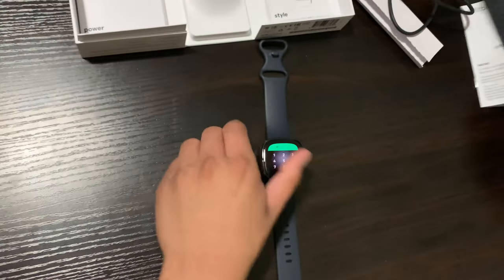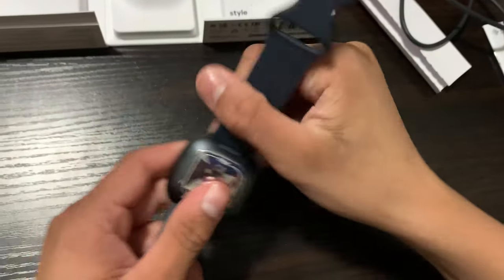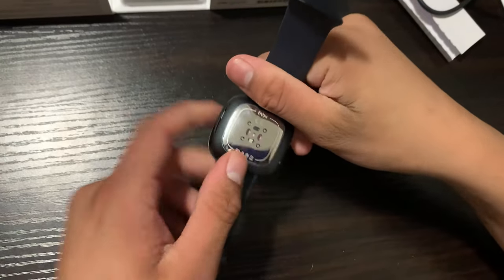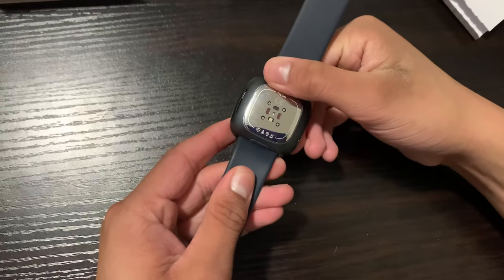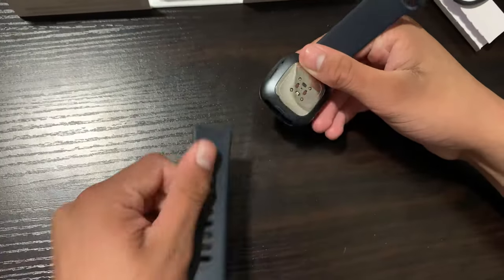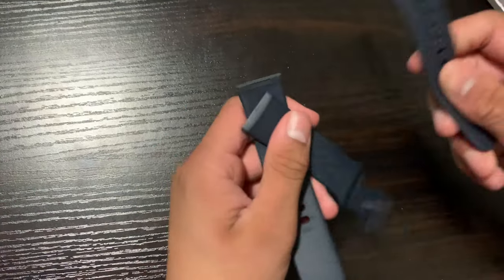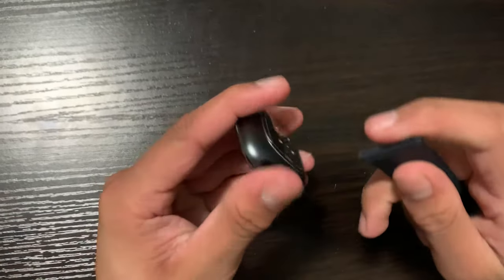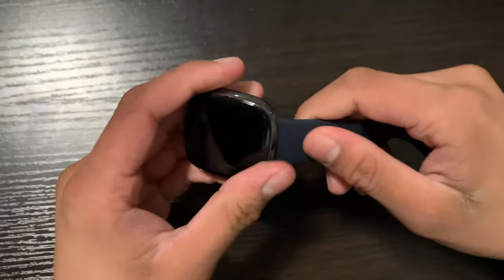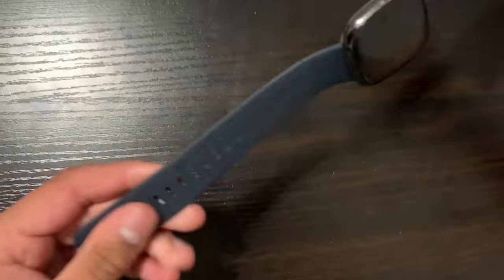If you want to change the band, let me show you how. I'm holding the watch like this. The way to remove the band is actually very easy — you don't want to pull on the band otherwise you'll break it. All you have to do is locate these two buttons on the edges of the watch, press on them slightly, and they'll easily come up. Then you can replace them. Slide the new band right in and you'll hear a click. Do that for the other side. Boom, as simple as that.